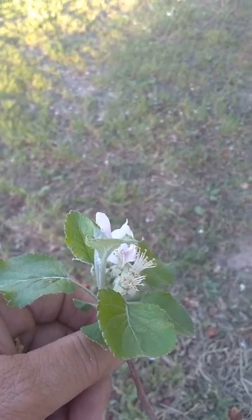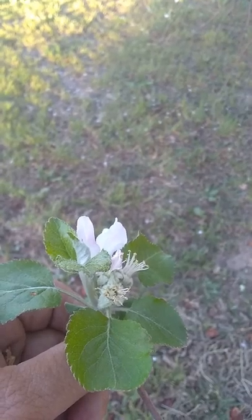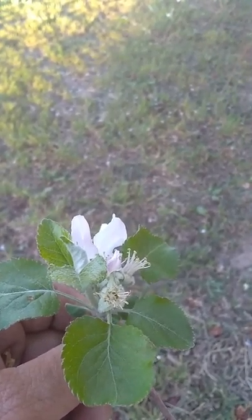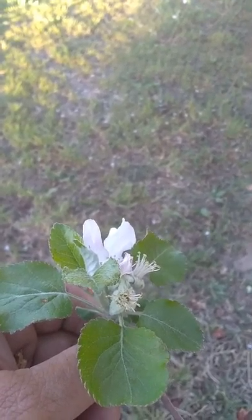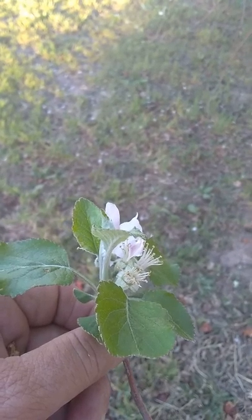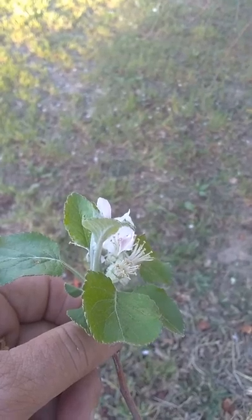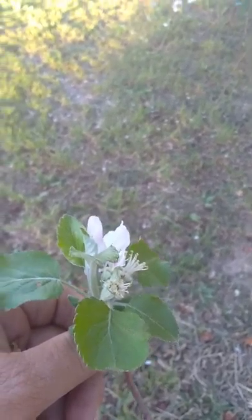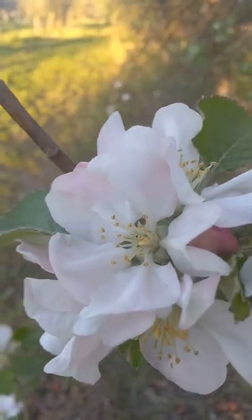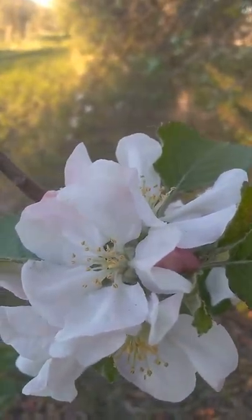That is why we're asking for everybody's support this week during spring break. We would like you to come and enjoy the apple orchard, and we really would appreciate your help. We have this special pollen for the Red Delicious apples. What we need to do is take a paintbrush and put a little dab of that pollen right inside the middle of the blossom, where the stamen is. That way it will make an apple, hopefully, and we'll be able to have apples in the fall.